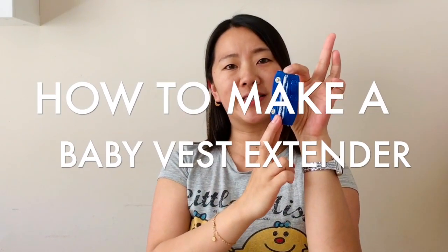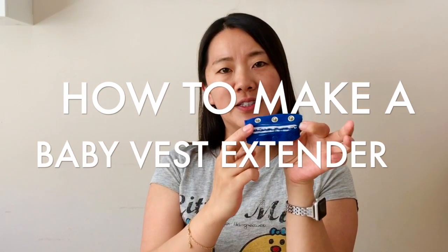I'm going to show you how to make your own vest extender using old vests for your baby. And if you watch until the end of the video, I'm going to show you an even cooler hack on how to make an extendable vest extender.